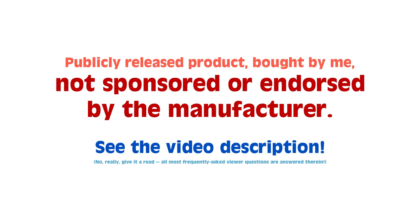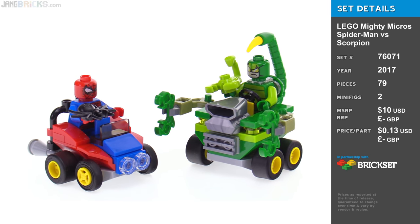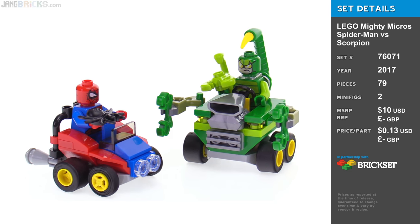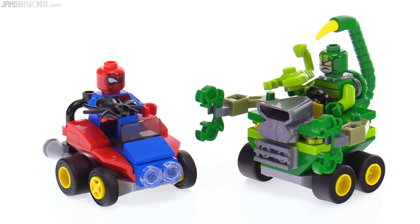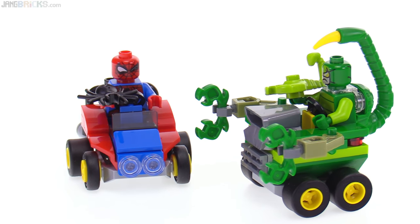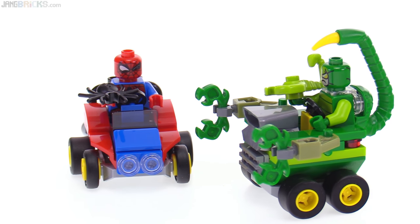Hello, it's Jang here with the LEGO Marvel Super Heroes Mighty Micros Spider-Man vs Scorpion. Right from the start, there is a major difference in the sizes of the vehicles between these two, so that kind of sets up an interesting contrast.